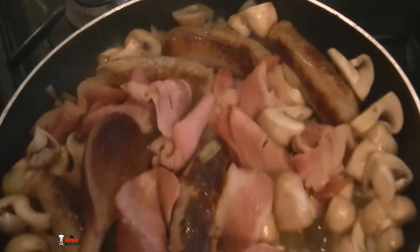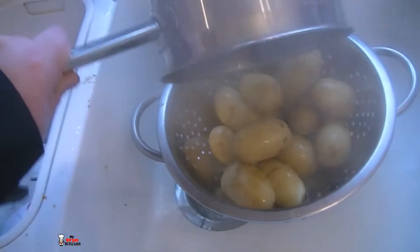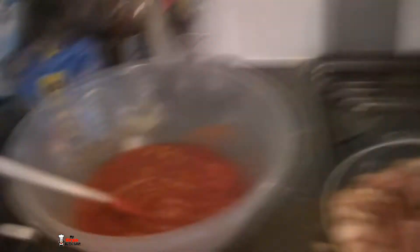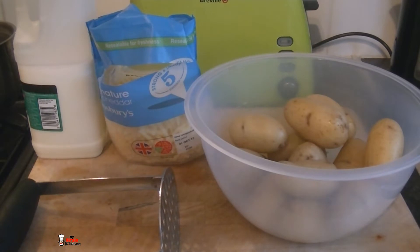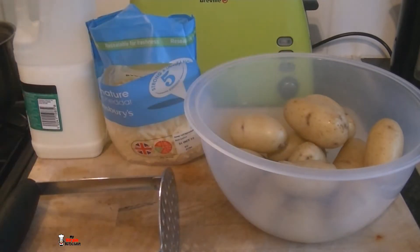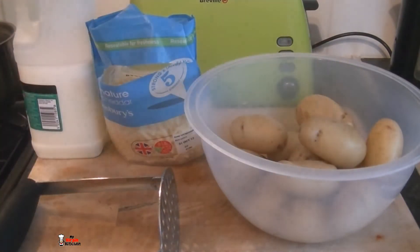I've turned the heat down — all the mushrooms and onions have softened up and it's smelling really good. The potatoes need to be drained off — I test them with a knife and they are nice and soft — so I'm just going to pour them in the colander and drain them through. My potatoes are all drained. I like to leave the skin on mine — I like my potatoes rustic. I'm going to add a little bit of milk and some cheese — a big handful of pre-grated — and then mash away.